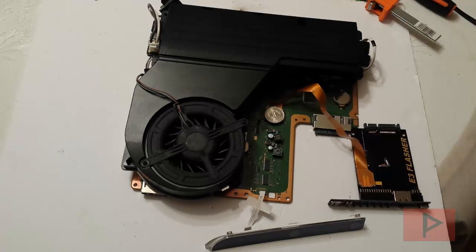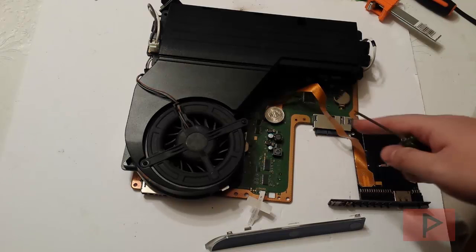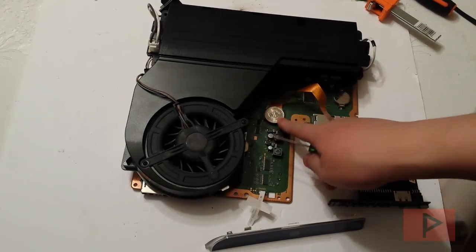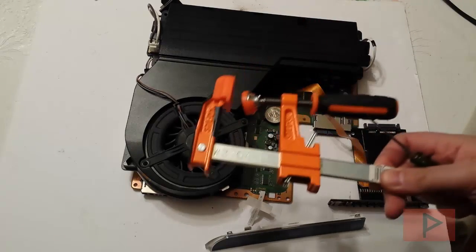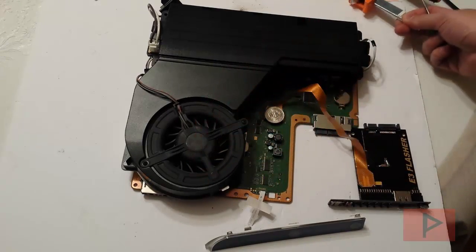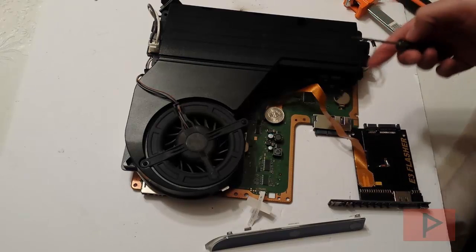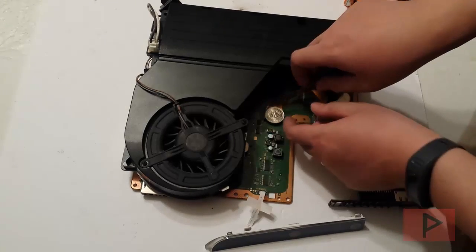In terms of taping, what I ended up doing was first using a little bit of scotch tape to tape the E3 Flasher clip down first, then I put the quarter on top, taped that down, and then used the clamp on top of that. It's just a way to make sure everything is secure and not going to fall apart when you are using the clamp.